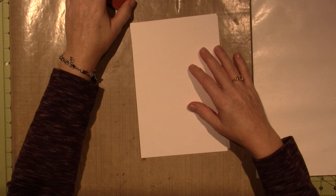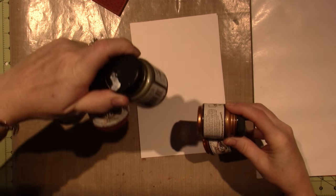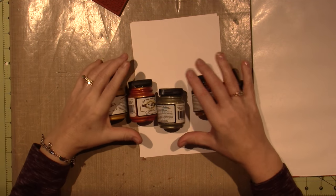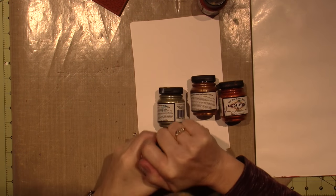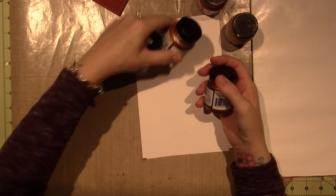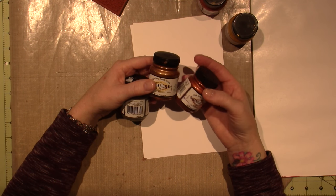I have these Jacquard Lumiere paints. These are all metallic paints, and they're a bit expensive, but I have these so I want to use them. I don't use them a lot. They're actually fabric paints — light body metallic acrylic.